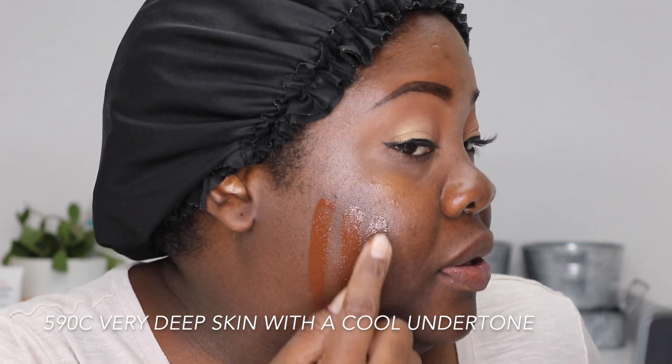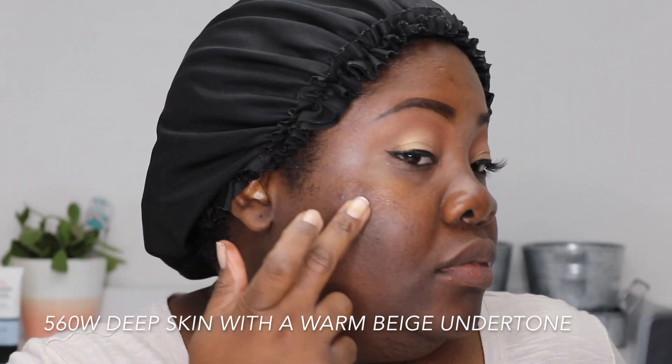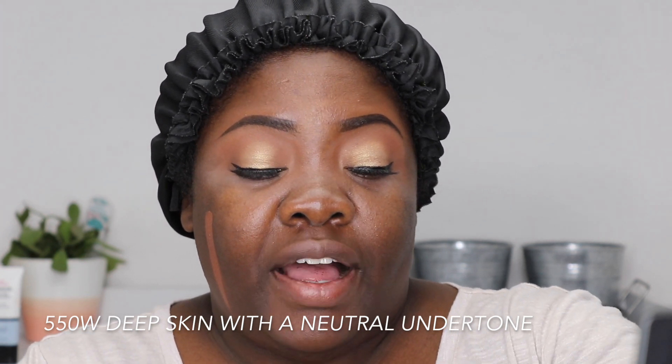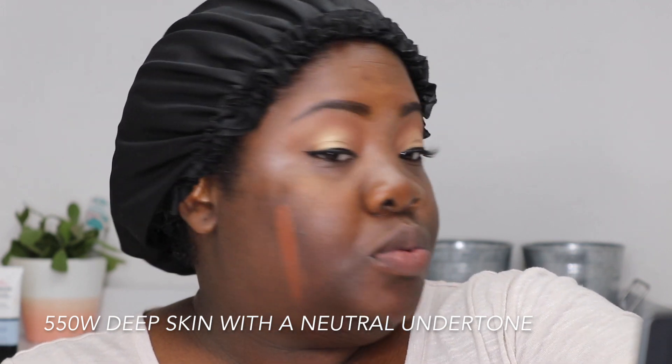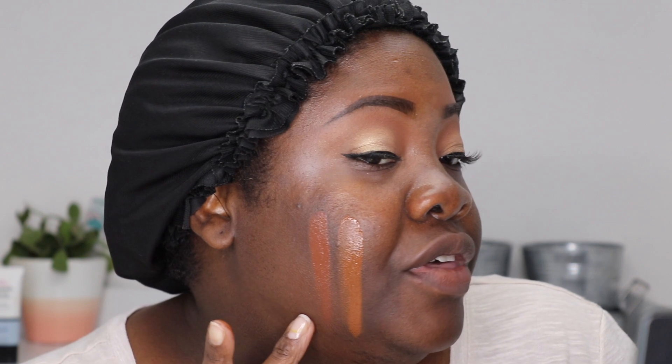I hope you guys can see those — three are pretty darn deep. This one is 560 Warm, and the last shade they gave me was 550 Warm. Now that I see them next to each other, 560 Warm looks a little red and 550 looks a little more orange.